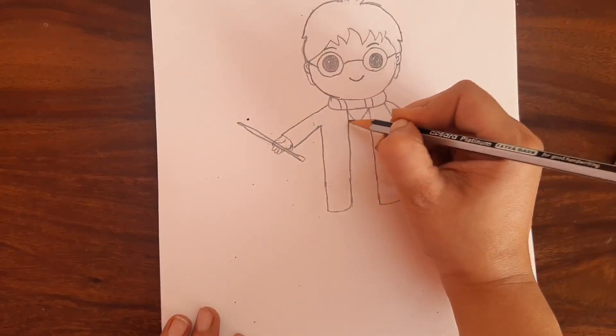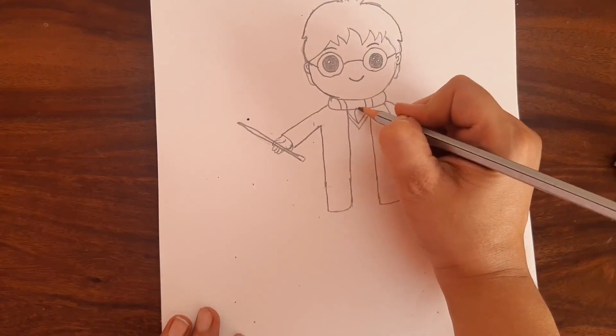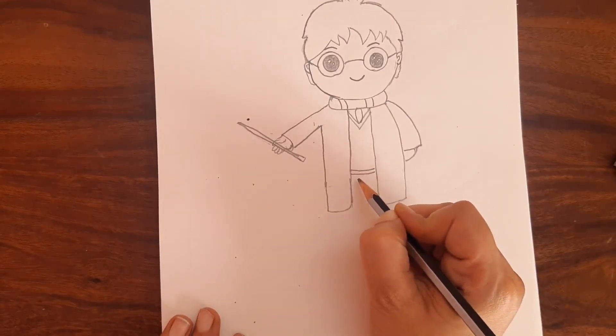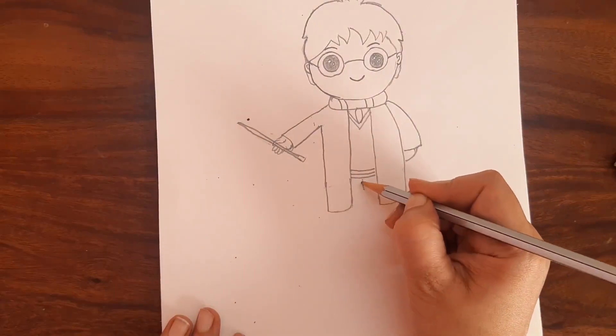So we got the hand, the coat, and the side hand of Harry Potter. Now we will draw the collar — put two V's like this and draw a tie. Now in this part draw three lines: one, two, three.